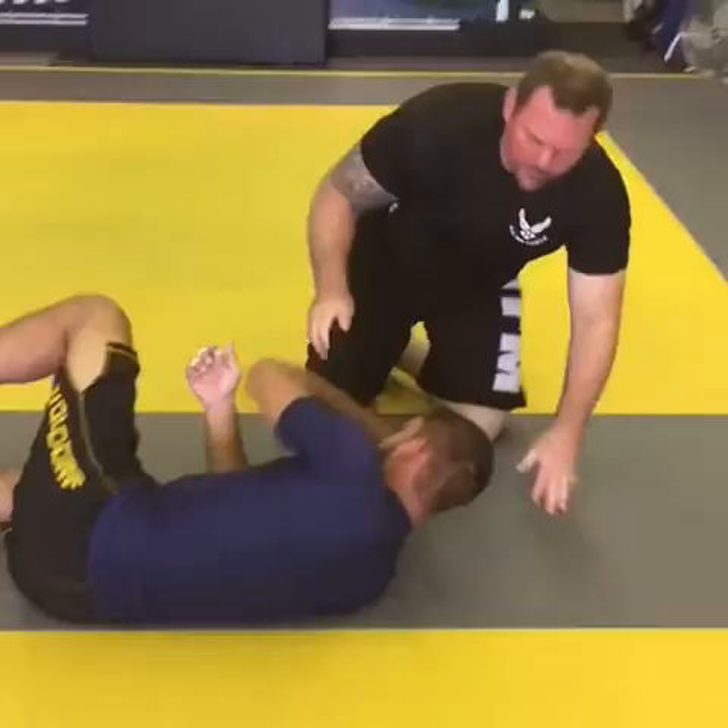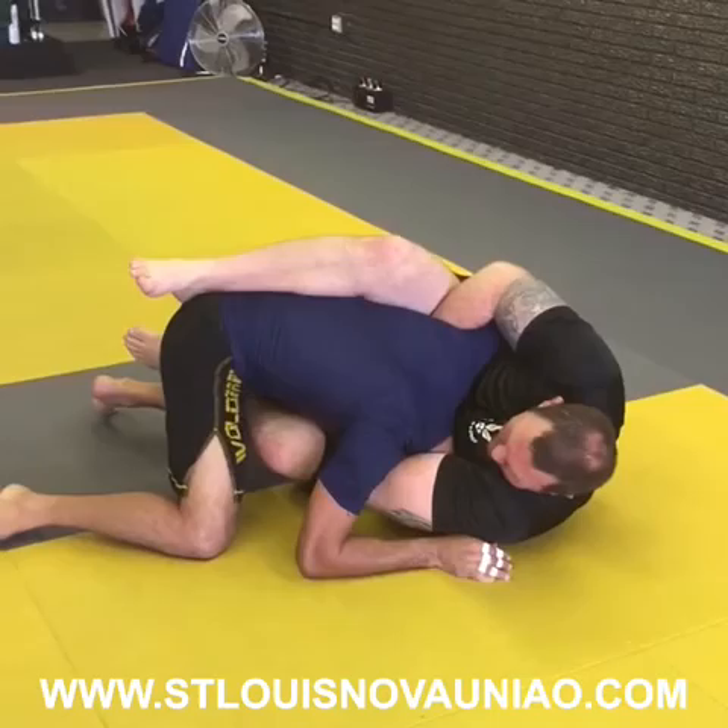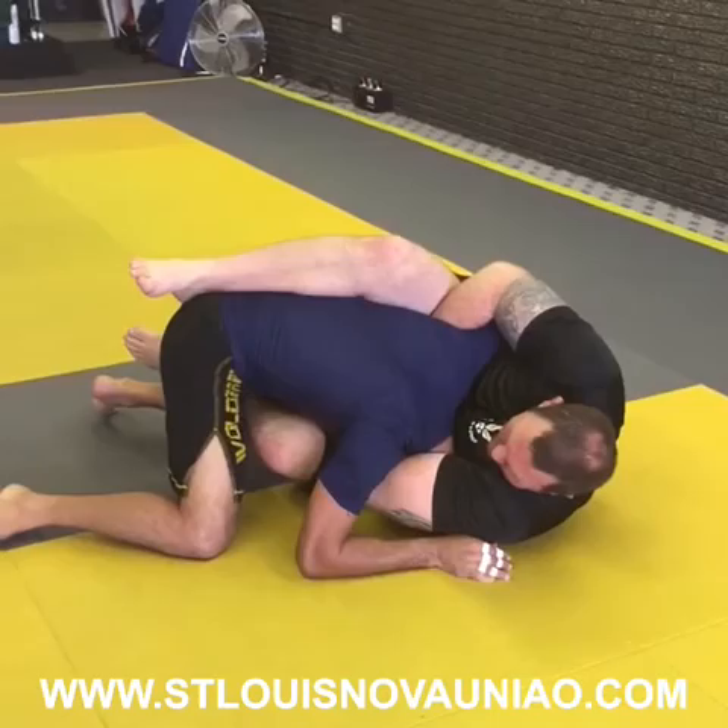Different scenario here — Marcelo shoots in, double leg, boom, stick it in, go down, get in here. Not getting it, keep this leg here hooking so he can't step around.